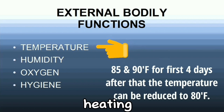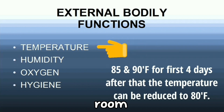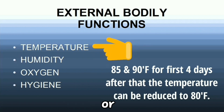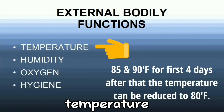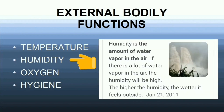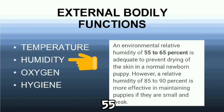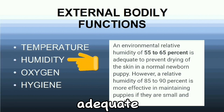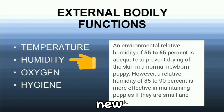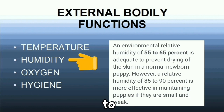Indoors, a heating lamp can be used to achieve this temperature. You do not need to keep the entire room at these temperatures, or you can use an incubator so that it's easier to control the temperature. An environmental relative humidity of 55 to 65% is adequate to prevent drying of the skin in a normal newborn puppy. However, a relative humidity of 85 to 90% is more effective in maintaining puppies.